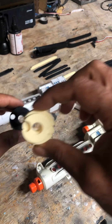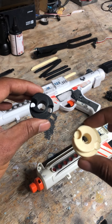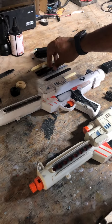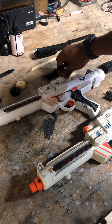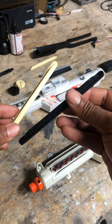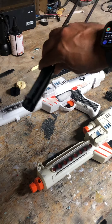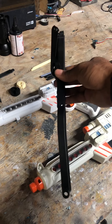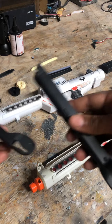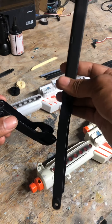I want to actually put screws in — Doopie Doo has screws kind of molded in, but I'll drill some holes in the front of the gun and put the screws in. I also made some of the T-tracks. It's a combination resin print and 3D print — the front of the stock and the actual grip are resin, while this part is 3D printed.